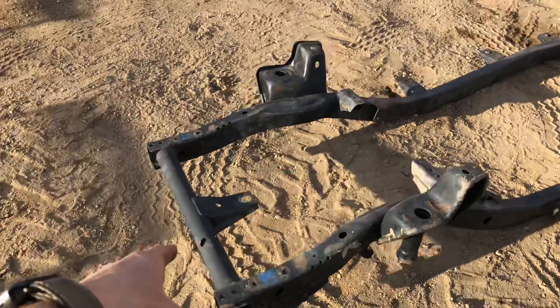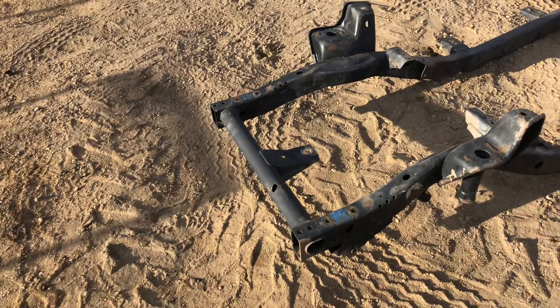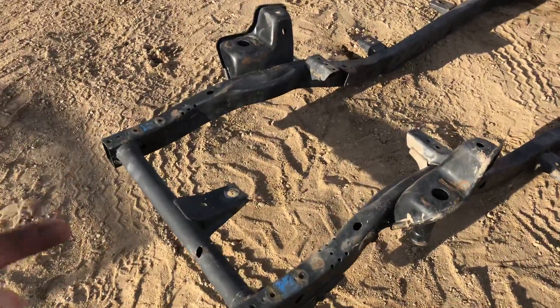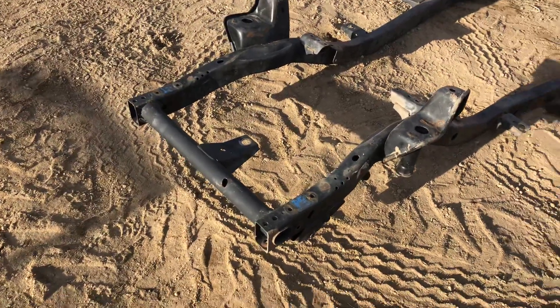Let's point out the obvious: the hole in the front of that thing. That was actually done by somebody who had something mounted to the bumper, and they clearanced it there. They might have done it for a winch cable or an airline — so that's unfortunate, but it is what it is.